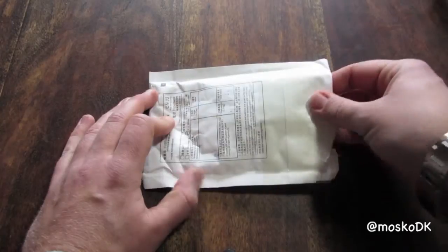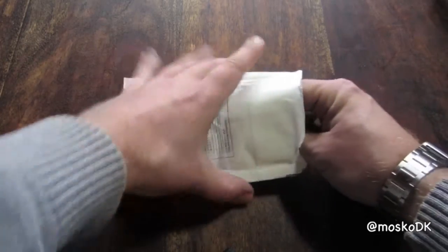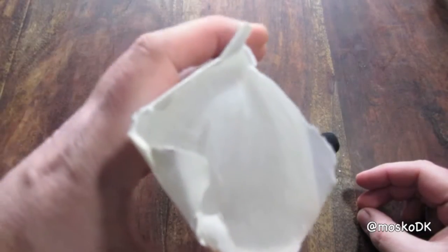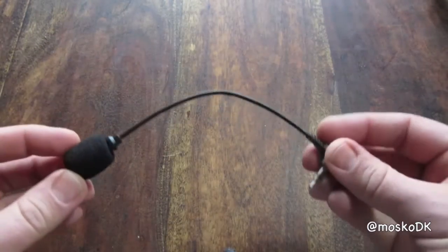Hello YouTube and welcome to this one dollar eBay flexible neck mini microphone unboxing and voice test. The shipping was free and it took 23 days from Hong Kong to Europe.